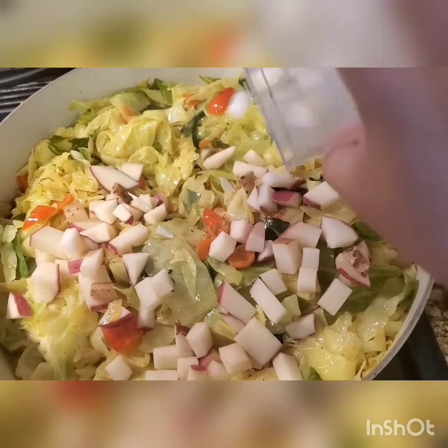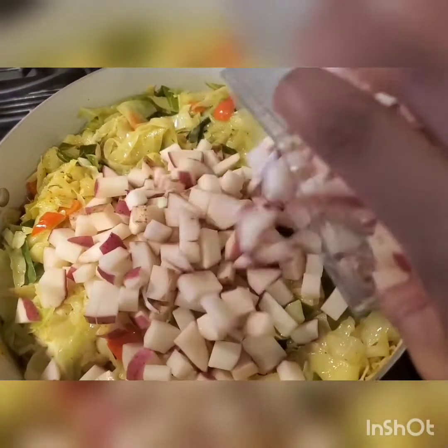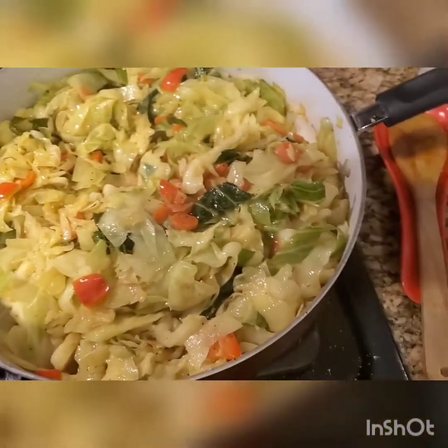Now you're going to cover it and let it simmer. Next, you're going to add in your potatoes. This is the final step — allow it to cook down. Make sure you cover them and mix them well with your cabbage. Once your potatoes are nice and soft, this recipe will be ready to eat.